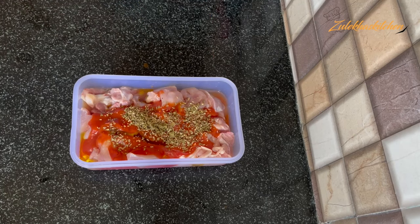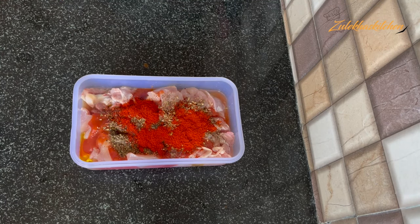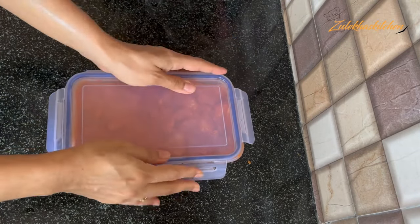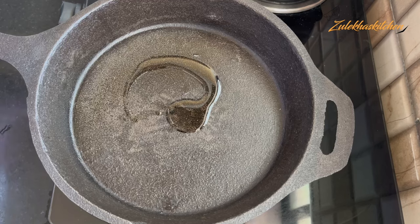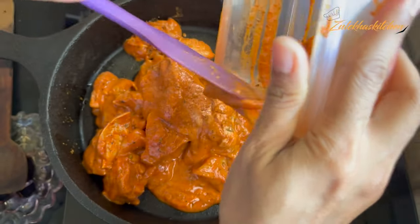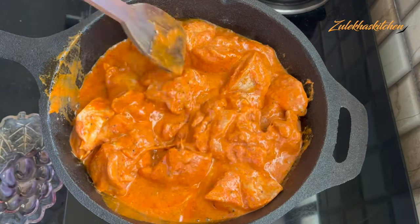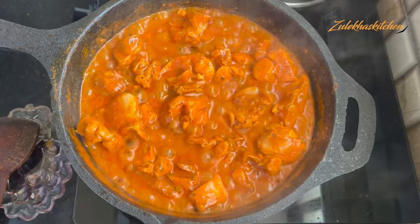Mix everything together with the paste and marinate the chicken. Blend it well and put it in the fridge. Now marinate all the chicken, then start frying on high heat for 3-4 minutes. After that, slow down and keep it on a slow flame until the chicken is cooked.